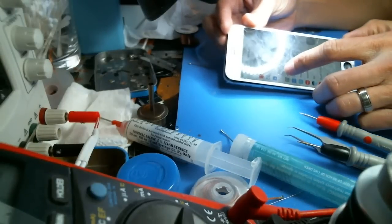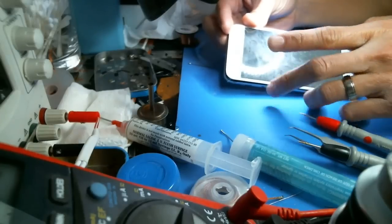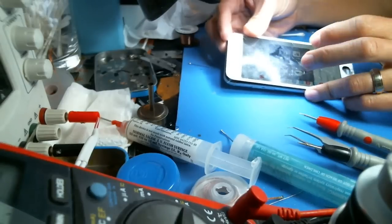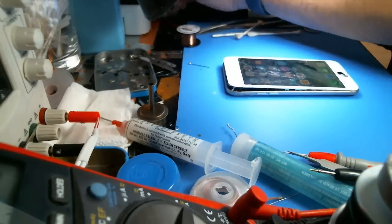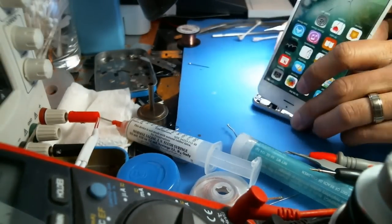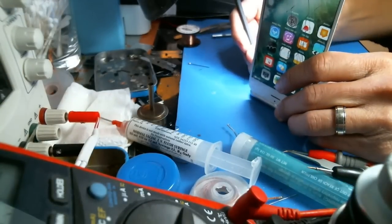I just set the auto lock to never so that the screen stays on the whole time. What I'm going to do is — I'm not going to blow the filter, but I'm going to show you guys what I'm doing here. I'm going to lift the connector. You guys can see it here, and I'm going to try not to blow it.